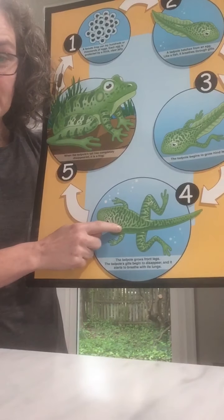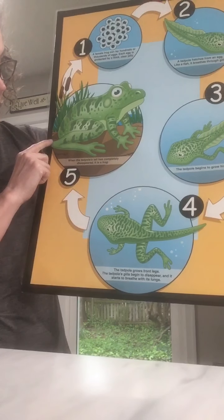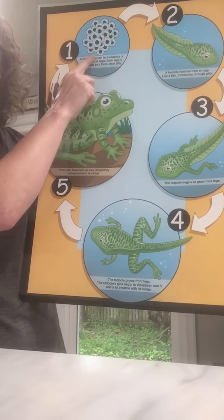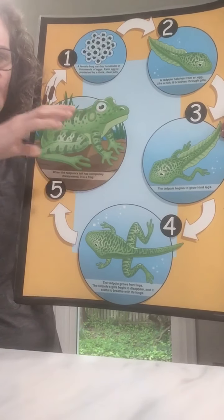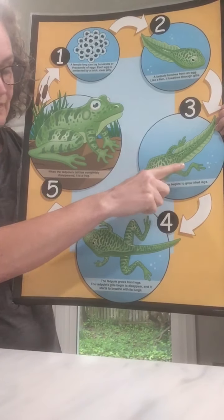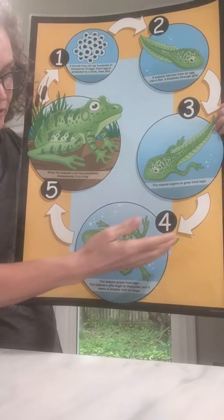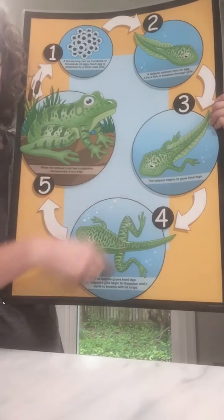Now the tadpole's getting more like the frog. When the tadpole's tail has completely disappeared, it's a frog. Mommy frogs lay the eggs, the eggs hatch into tadpoles — do the tadpoles grow their back legs first or their front legs? Their back legs. Then their front legs, then they start breathing air, their tail disappears, and they're a frog. This is the frog's life cycle — it goes around and around. Pretty cool.